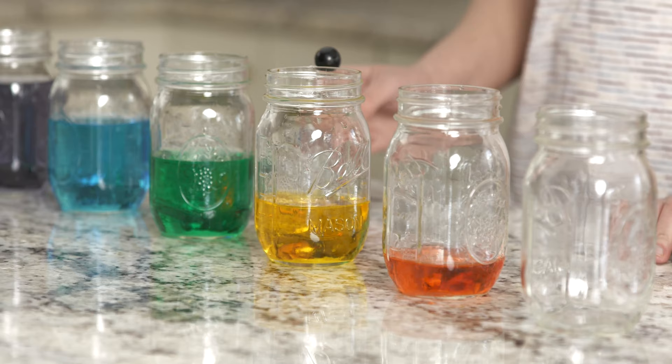Listen as I tap this jar softly. Now listen again as I tap the glass harder. Why was the sound louder the second time? When I hit it the second time, I exerted more energy, causing larger vibrations.